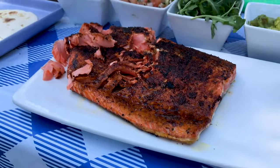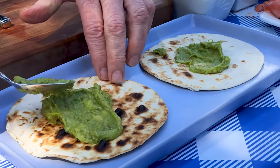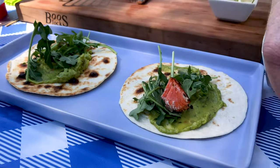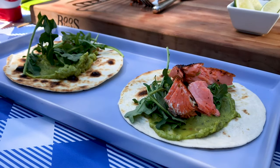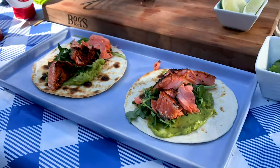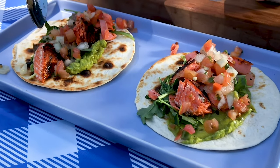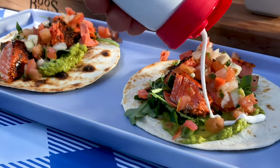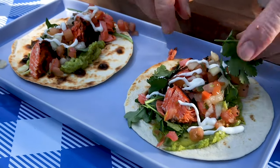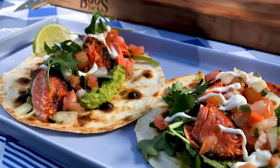Moment of truth — time to assemble. Use your chefiest smear of guacamole, a few sprigs of baby arugula, and now the star: your flaked grilled salmon. I love seeing a perfect taco plan come together. The key to a great taco is do not overload it with toppings. Keep that in mind as you add your salsa fresca, a squiggly do of sour cream to make it look pretty, and some fresh cilantro leaves to keep it authentic. Squeeze some fresh lime juice for the finishing touch.